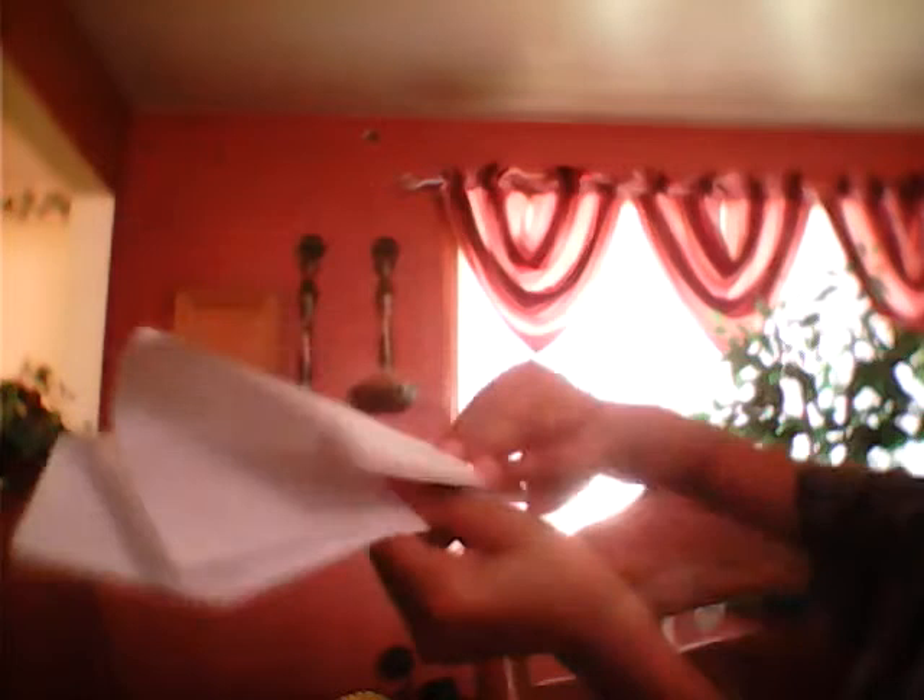Grab it. Okay, so grab this here — grab it right here and fold it. And then right here, like right there, just pull it, just pull it, it's gonna go down.